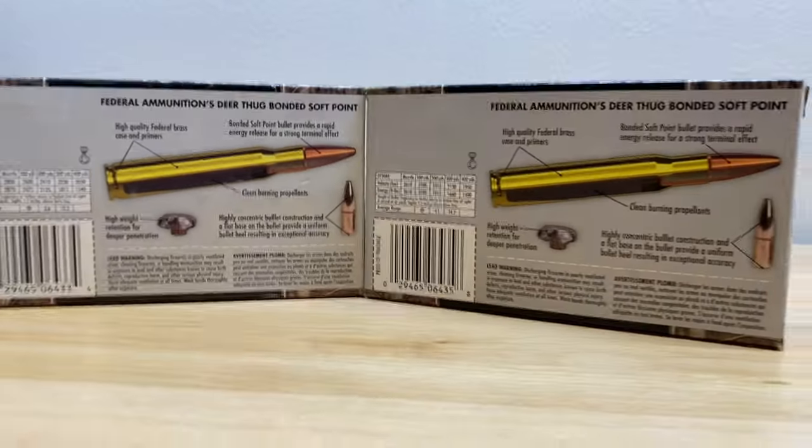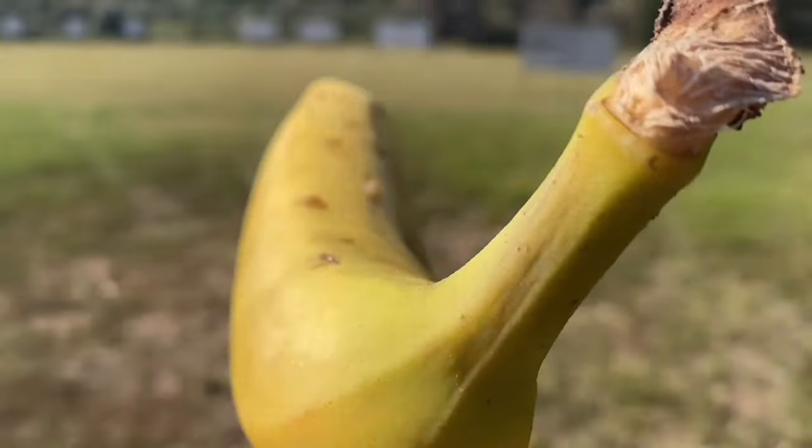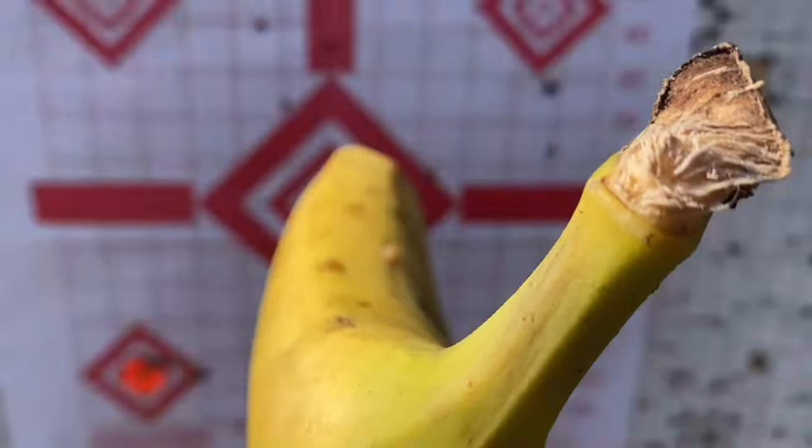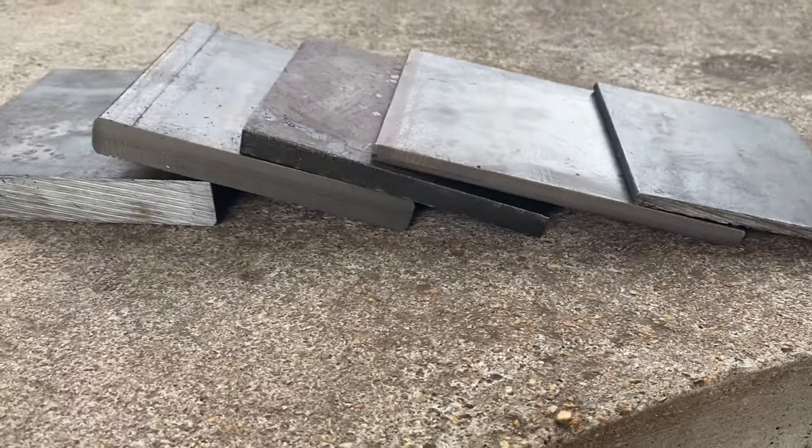Have you ever debated whether the 308 is actually a better cartridge than the 30-06? We all know that the 30-06 can produce more velocity and energy, but how does that actually translate to penetration? In today's video, I want to test this by shooting each cartridge at mild steel plates ranging from quarter inch all the way up to one inch.